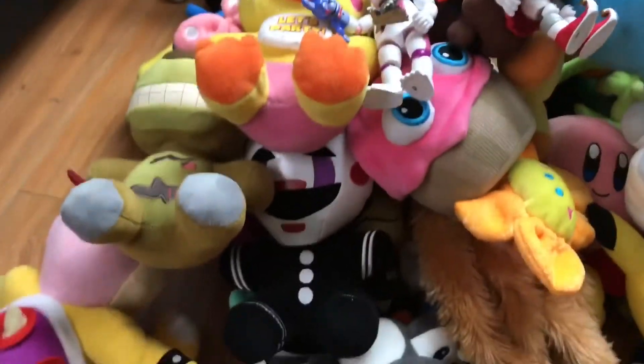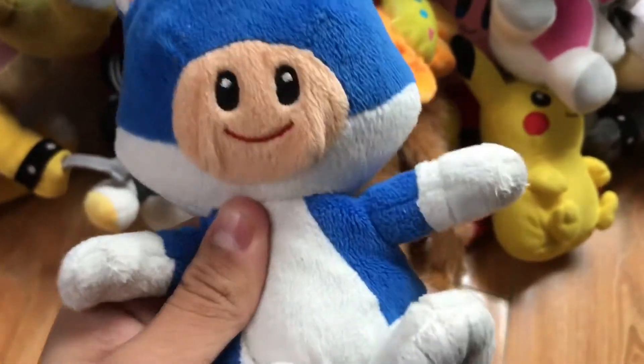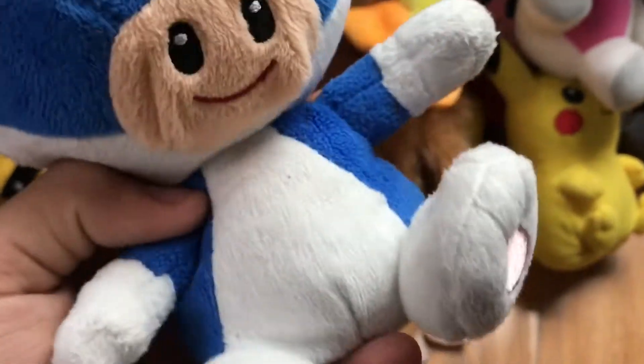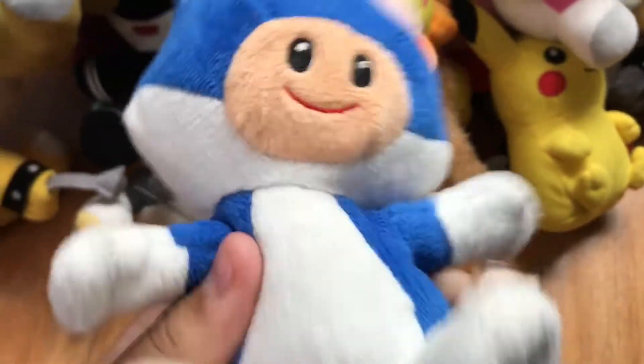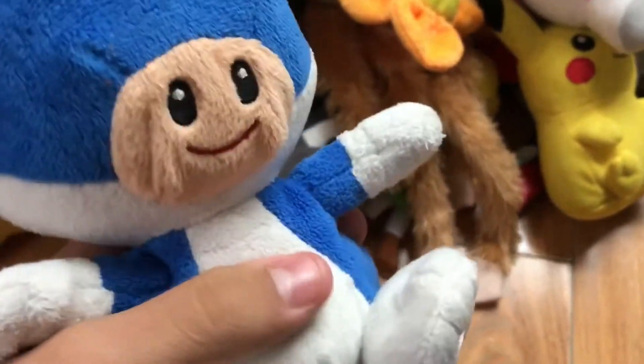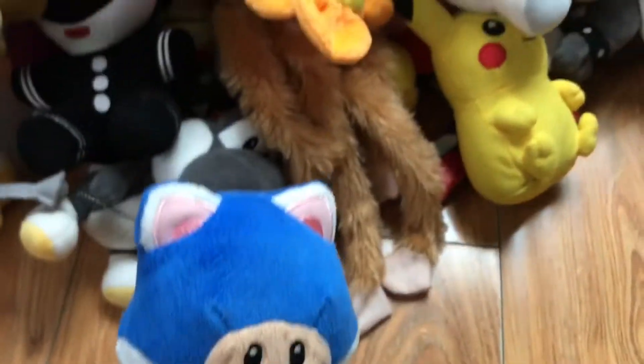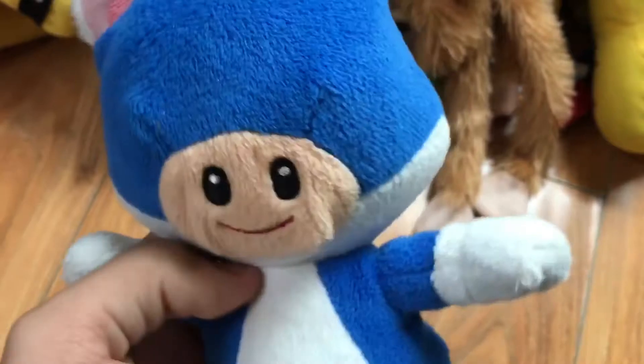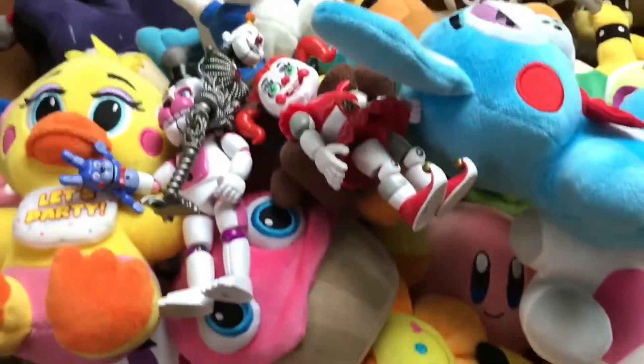There's also a little cat, Toad, and Blue Toad — that's the only other Blue Toad I have. I got Fox McCloud at Target. I forgot to mention that — same with the Sister Location characters, I got those at Target too.